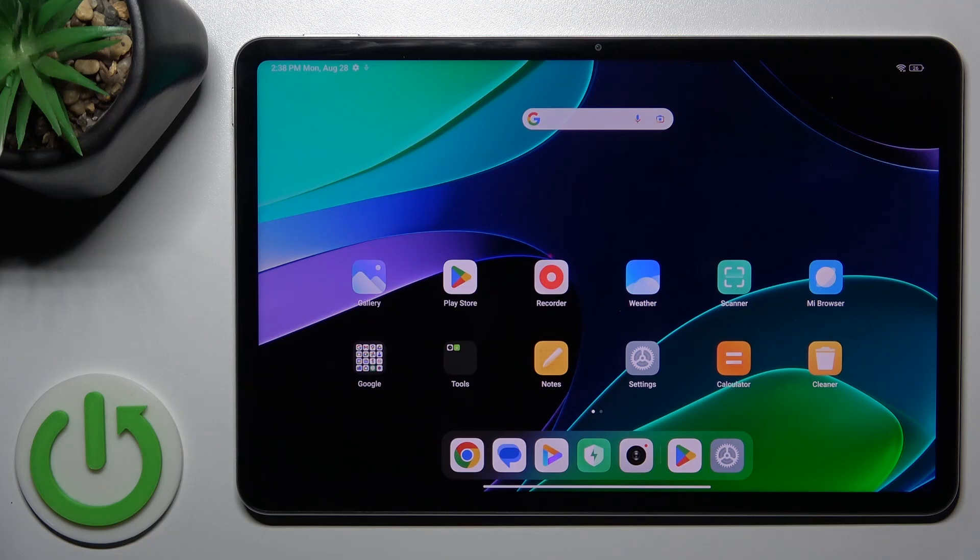Hi, today everyone it's me. It's Xiaomi Pad 6 and I'll show you how to check battery health with the Ampere app on this device.